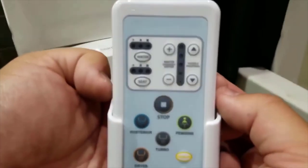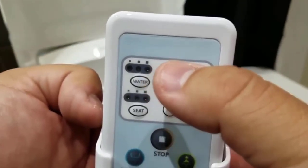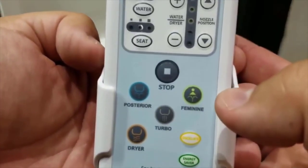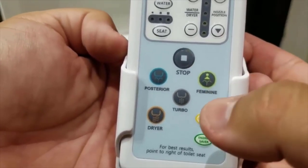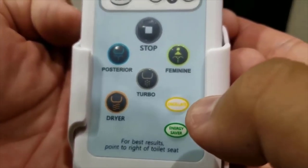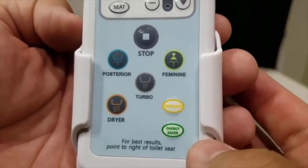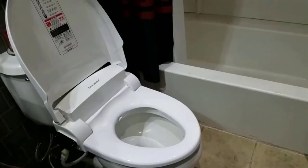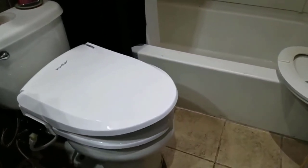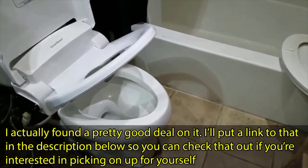Here's the remote. You can change the nozzle position, the temperature of the water and the dryer, how much water is shot out, and the seat temperature. You can go for feminine mode, posterior mode, turn on the dryer — I'm looking forward to trying turbo mode. You can change the pulse pattern to oscillate instead of a shooting pattern. There's also an energy saver mode. One last feature I appreciate is the lid doesn't slam — at least the top does, and same with the seat.